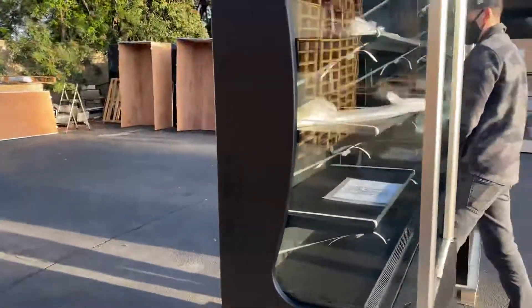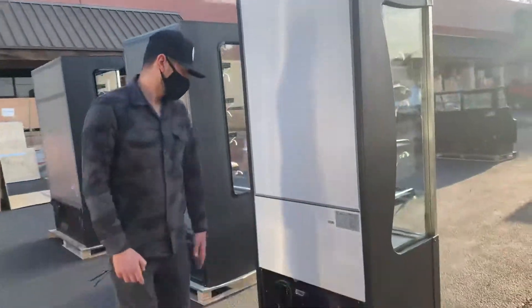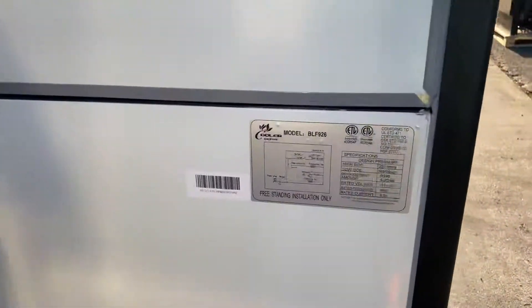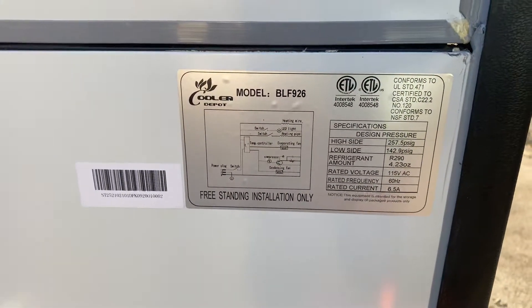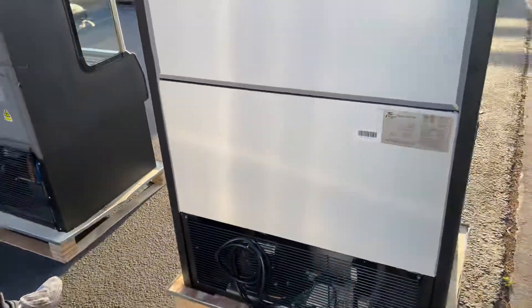If you follow me over here to the back of the unit, you'll locate your sticker. All the information regarding this unit is on there, including your certification — the unit is certified by the health department. There's also a standard US plug on the back, and the compressor is also located on the back.